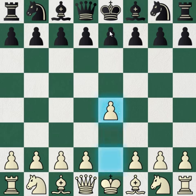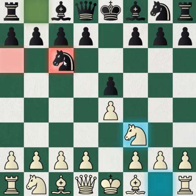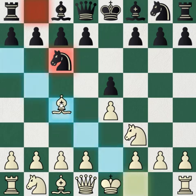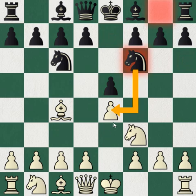So it starts off with e4, e5, knight f3, knight c6 — the King's Knight variation. Most people play this, so if you're a beginner or playing against a beginner, this will help you. Then bishop c4, the Italian game, and then knight f6. As you can see, it's threatening to take the pawn on e4 so white must defend it.